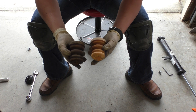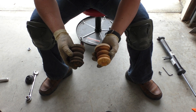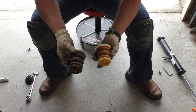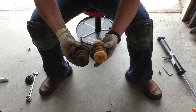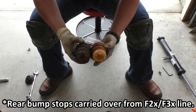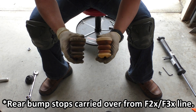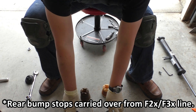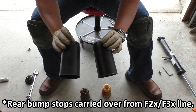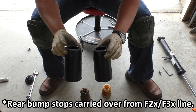Here are some rear bump stops. On this side I have the bump stop from the G20 330i and next to it the bump stop from my F31 X-Drive. The F31 bump stop is a little bit longer — maybe about a quarter inch — but both feel like they have the same spring rate. Additionally, the cups they slot into are the exact same, so it looks like BMW carried this over from the F30 generation to the G20.